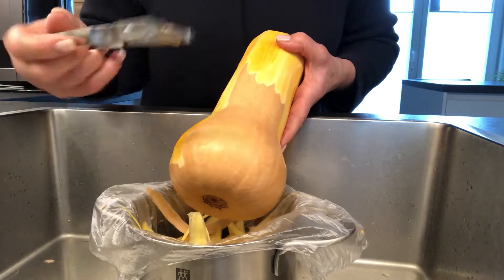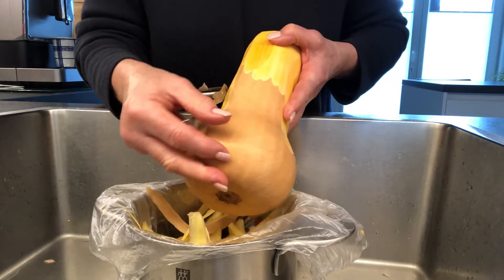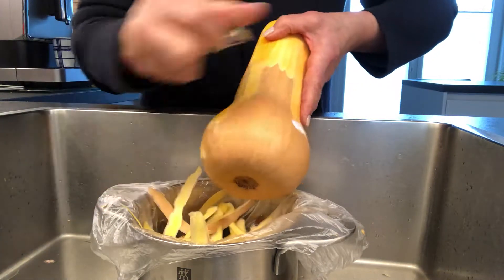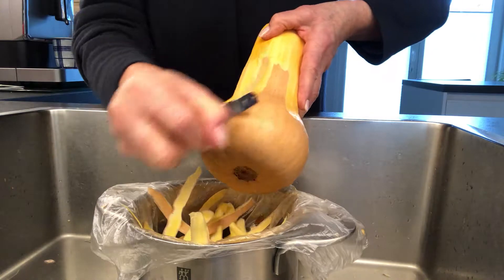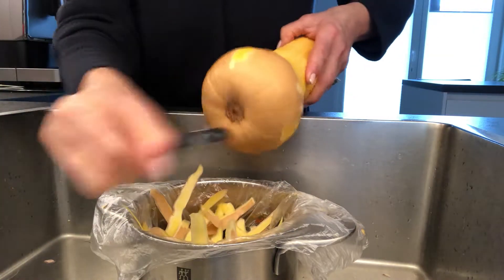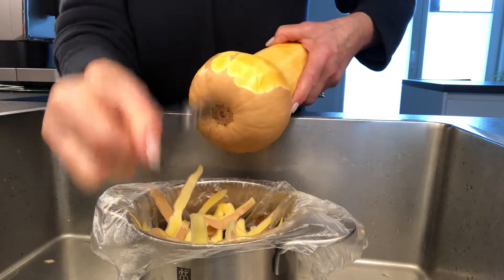So this is my handy dandy peeler — it's my favorite. What I do is I peel against myself. I don't want to get my wrists or my knuckle in the way of the potato peeler, and as you can see this just peels right off. It's really easy and I'm going to use this in a squash dish.